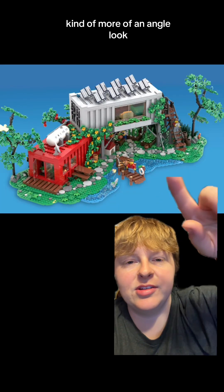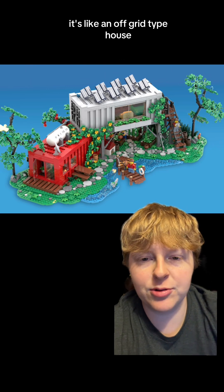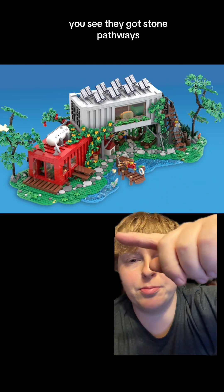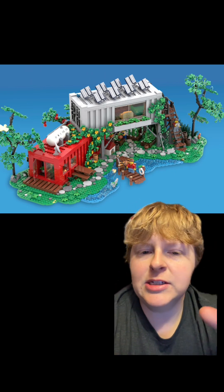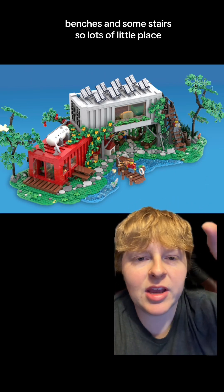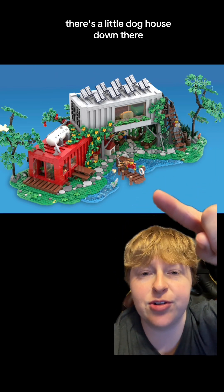From another angle you can see the solar panels again. It's like an off-grid type house. You can see stone pathways, a little dock to fish off of, some benches and some stairs — lots of little places. And there's a little doghouse down there.